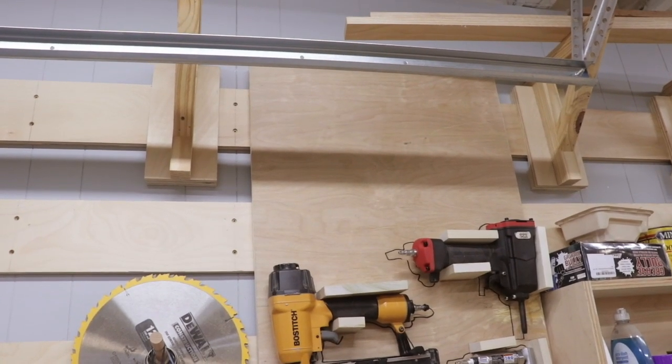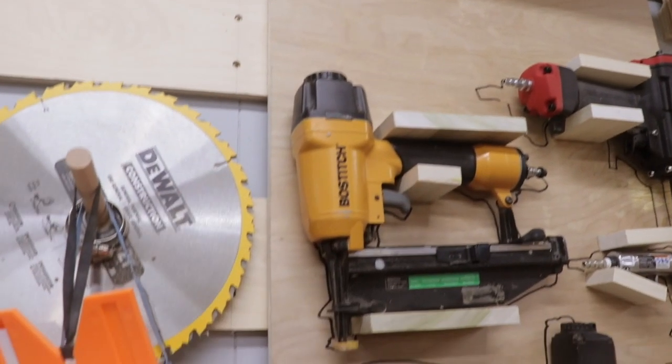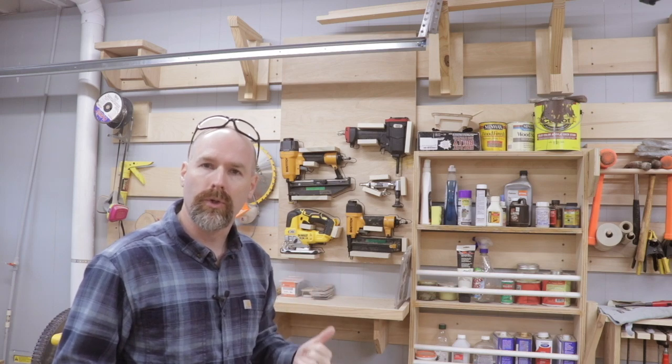Now let's move on to the wall holder that I made last week. It attaches to the top wall cleat and then comes down and actually ends at the bottom of this wall cleat. I think you'll agree that creates a better looking French cleat tool wall.